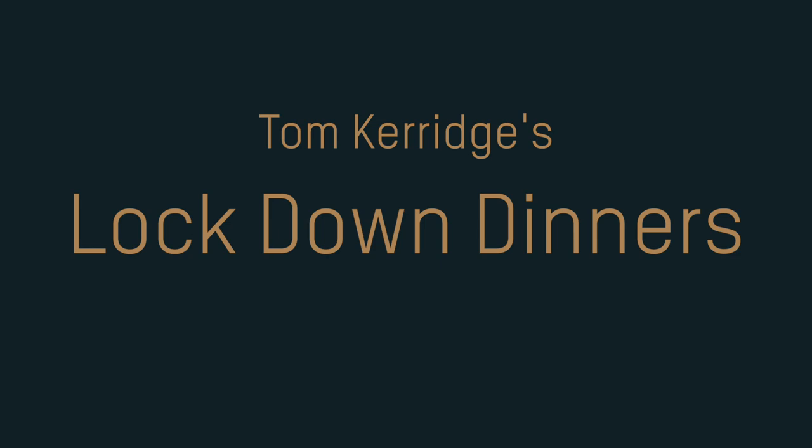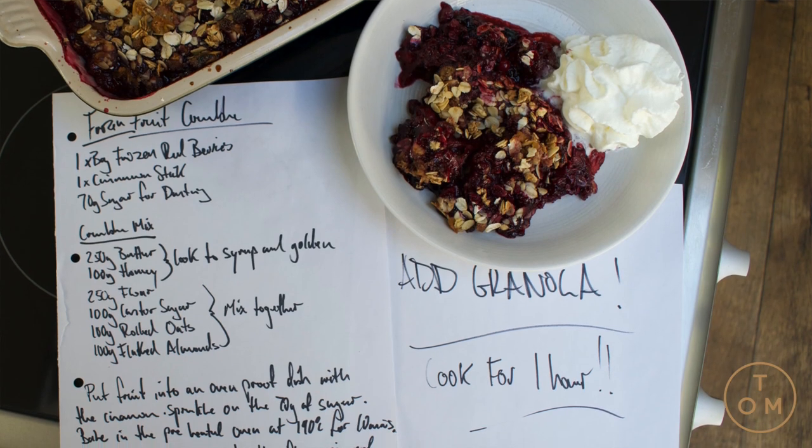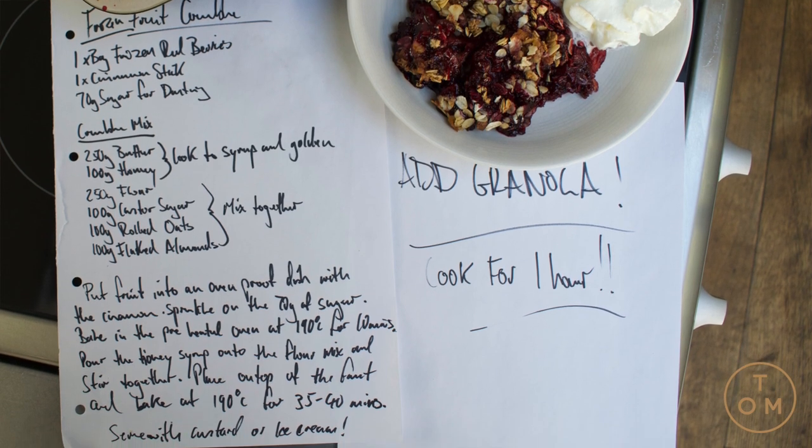Right then, who doesn't love a crumble? Crumbles — British, full flavoured, loads of fruits, lots to do, lovely lovely crunch on the top. This is a really nice way of doing it and a bit of a blaggy one — one for at home.